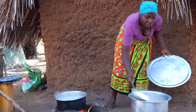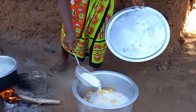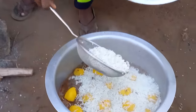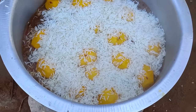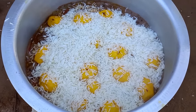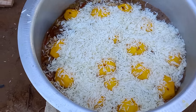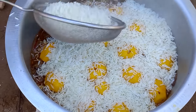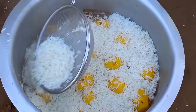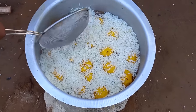Here is our first rice. You have to test the rice as it goes through different levels of cooking — the more it's cooked, the softer the next layer becomes. This first layer is not that well cooked.